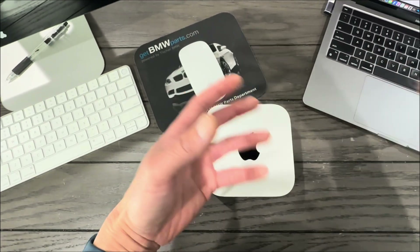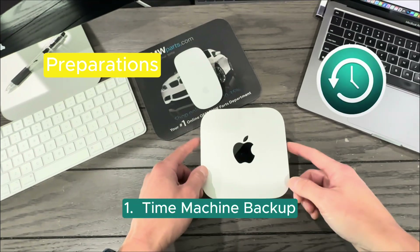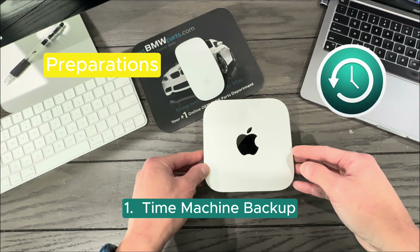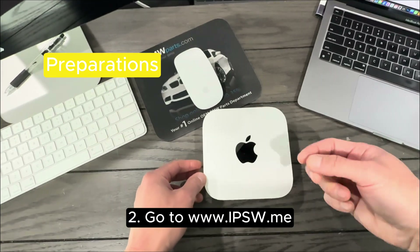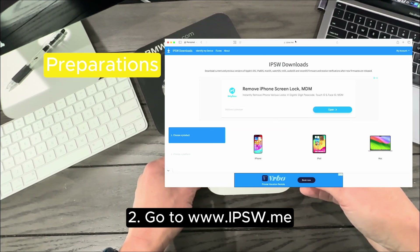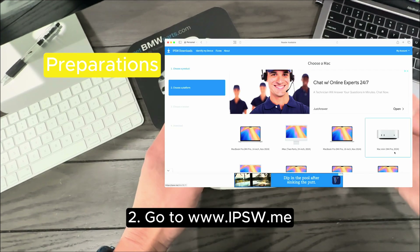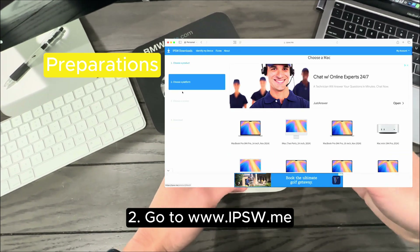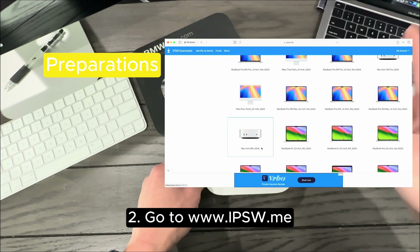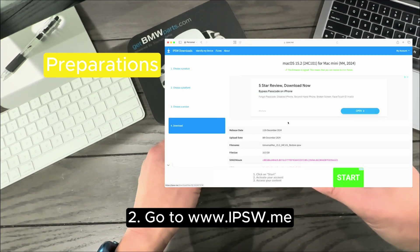Before we get started, you'll need to do a few things first. One: do a Time Machine backup of your Mac Mini — that's super important so it's easy to restore your data. Two: go to ipsw.me and download the appropriate Mac Mini M4 Recovery OS. It's free. Make sure you choose the M4, not the M4 Pro — they're different. The file is about 16 gigabytes, so I recommend downloading it ahead of time.